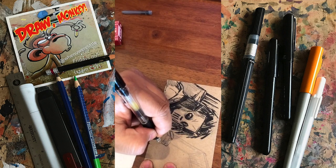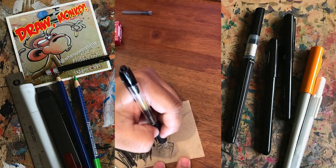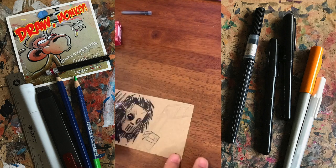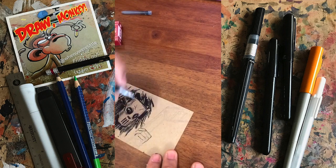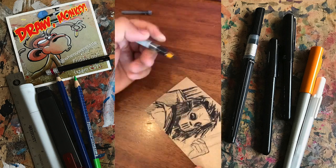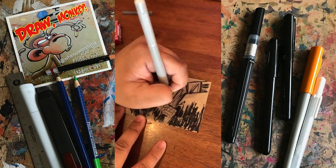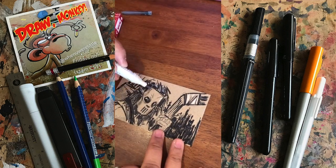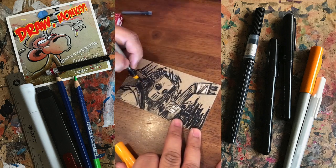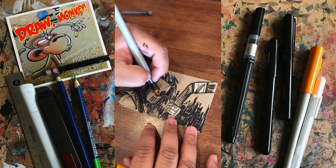Hands are some of the most difficult things to draw. You constantly need to brush up on drawing hands if you're an artist, just because they are very difficult. It's good to constantly practice drawing different hands. You can't be afraid to get your hands dirty when you work with a pen like this — it's a little messy, but it's fun to play with.